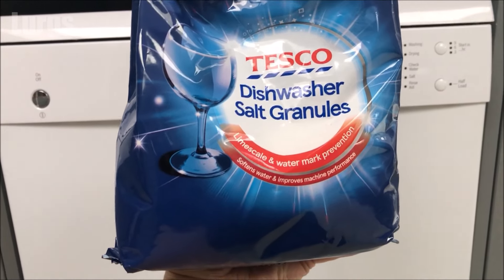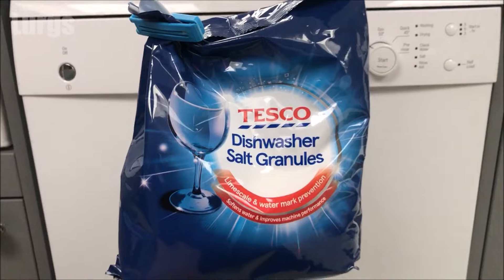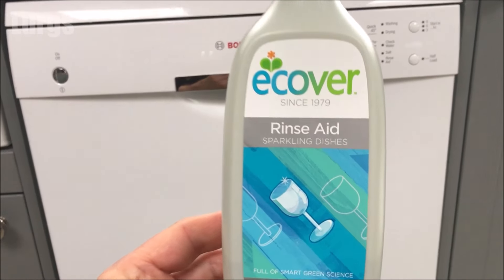What we're going to need today is dishwasher salt granules — you can get these from your local shop or supermarket — and you're also going to need rinse aid.